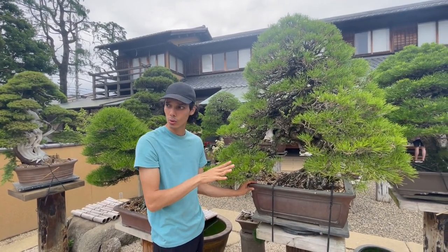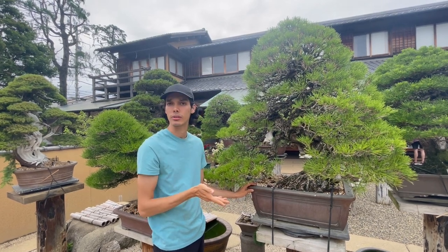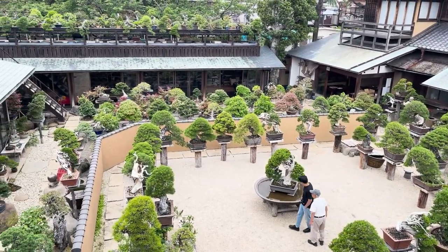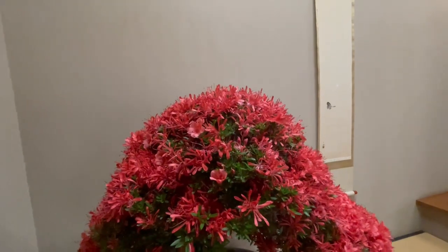Lastly, contributing to the price is the pot. This is an Yixing Chinese pot — 300 years old — and the pot itself can have a price of $200,000.